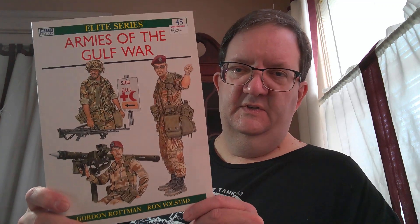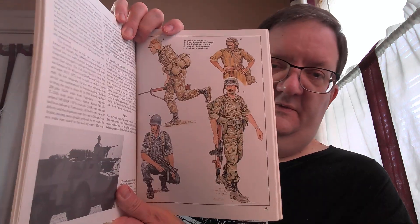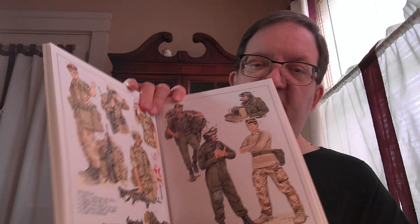Osprey tends to have a series of things too. This is Armies of the Gulf War — a depiction of different armored vehicles, breakdown of equipment, description of the different armies. It covers Britain, Arab coalition forces, uniforms of the combatants — the Iraqis, Kuwaitis, Britain, France, and the United States. So you get the idea of what this book is.